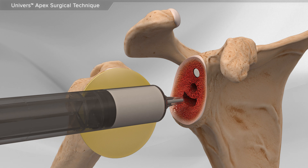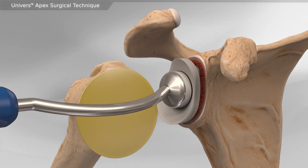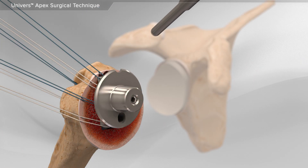Next, your surgeon will secure the plastic glenoid implant into place using bone cement. Then, your surgeon will place the final implant into the humerus.